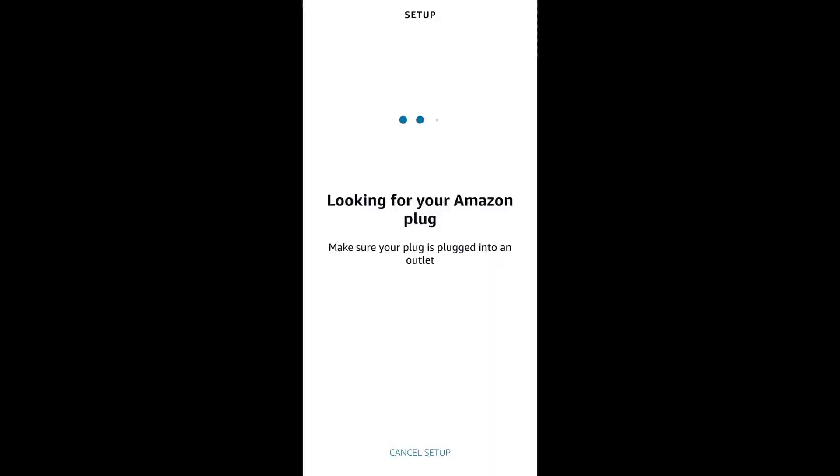Once you hit the next button in the app, this would be the next screen that you would see, where the app is looking for your Amazon Smart Plug.